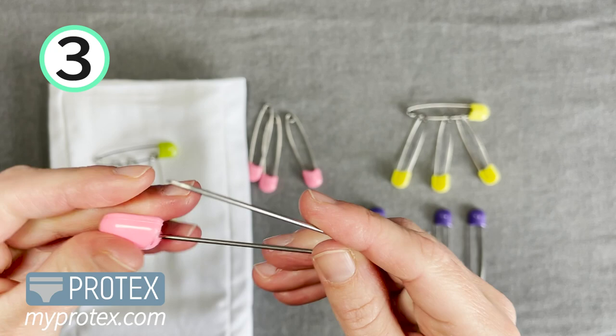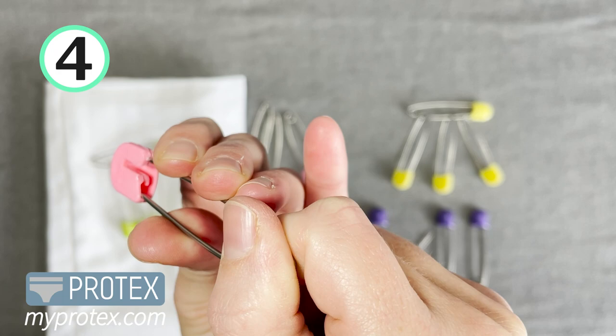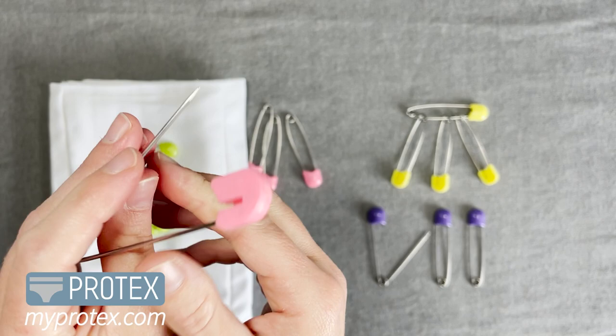That brings us to our fourth reason, which is this really cool locking mechanism on the inside. They come with this locking head, and once it's in there it doesn't get out unless you push it in one direction. So they're not going to come undone, you're not going to get stuck in the finger — they just pop open and you're good to go.